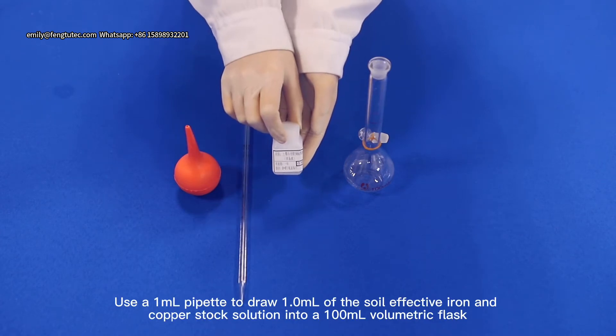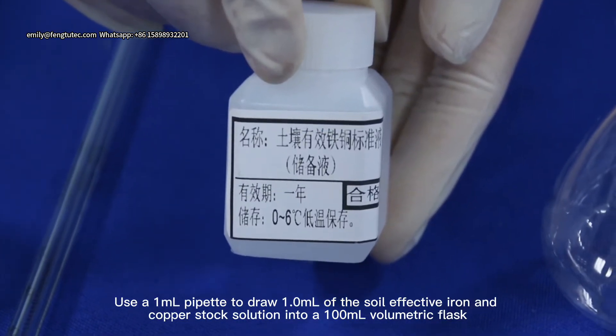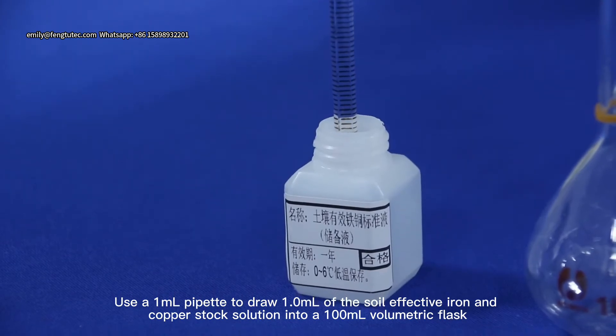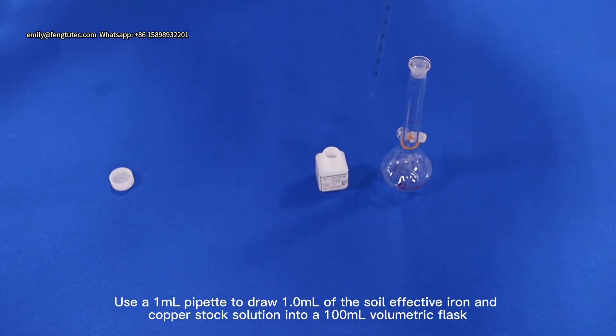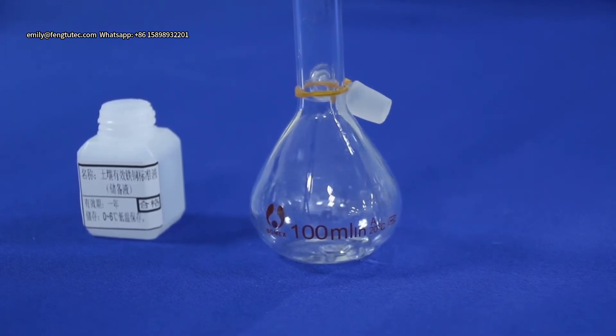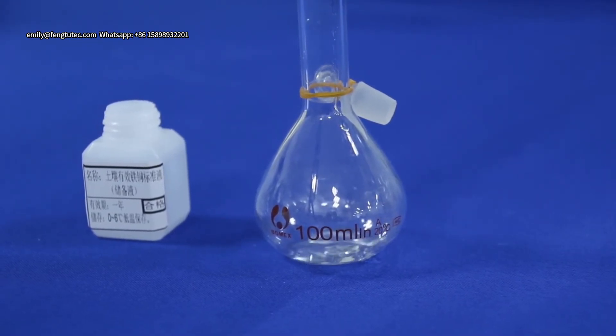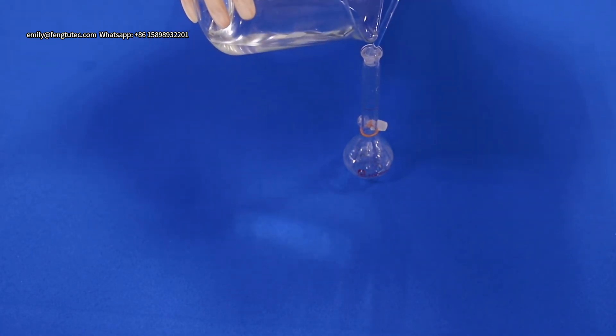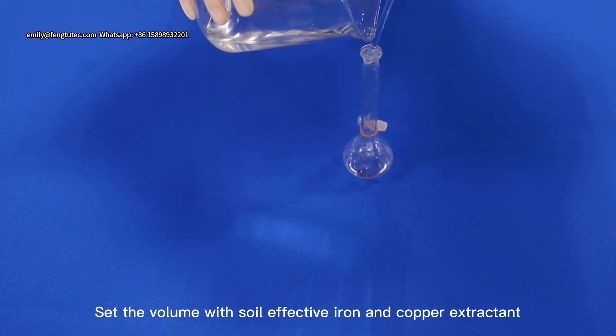Use a 1ml pipette to draw 1.0ml of the Soy Leaf Active Iron and Copper Stock solution into a 100ml volumetric flask. Set the volume with Soy Leaf Active Iron and Copper Extractant.